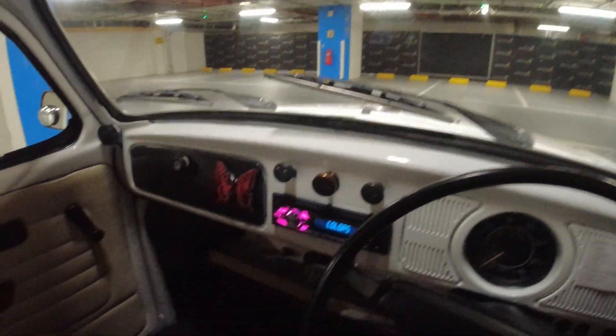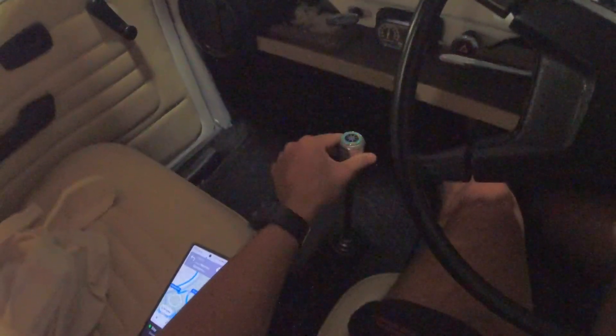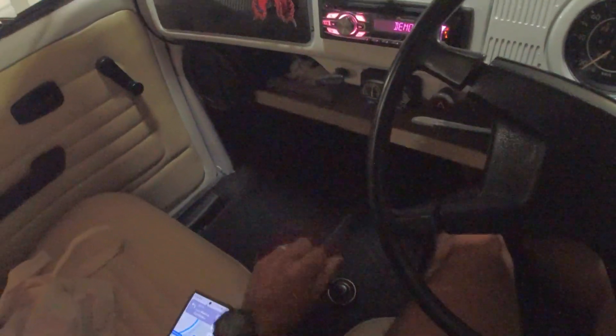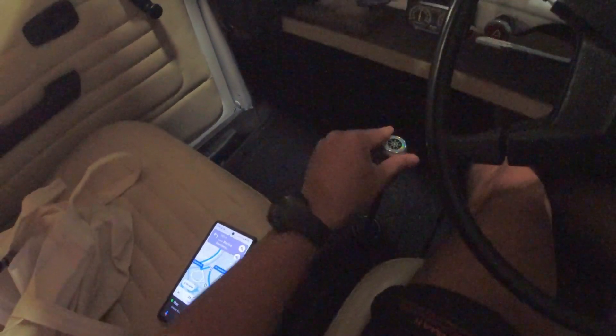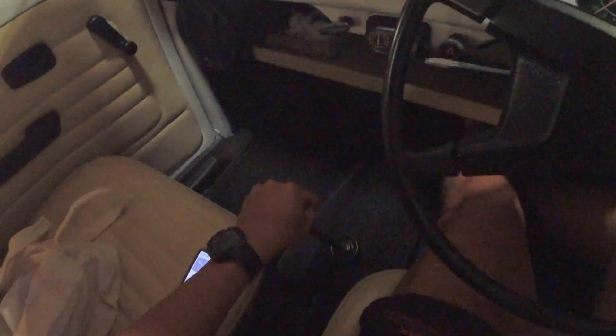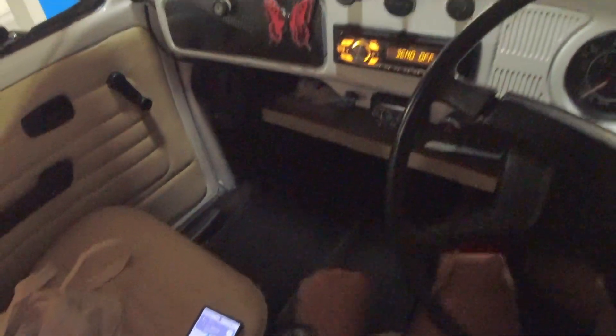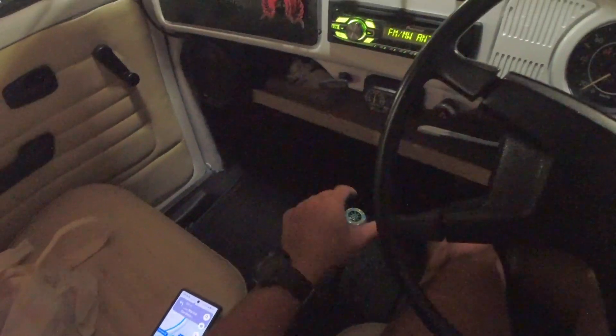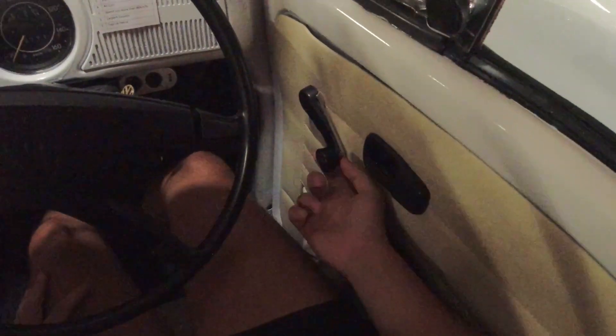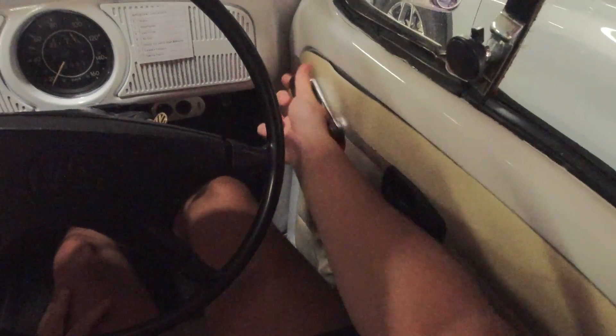So let's do this: handbrake, clutch in. It comes with a four-speed gearbox — left up for gear one, gear two, gear three, gear four. The reverse is actually pressed down, push to the left, and then do a C back. Because it's a very old car, the gear stick is quite loose and the knob is mechanical.